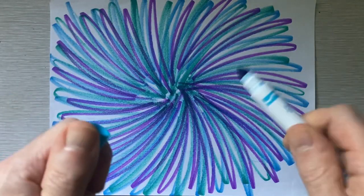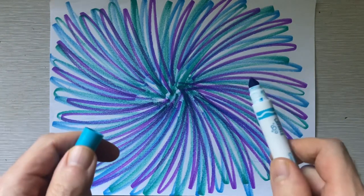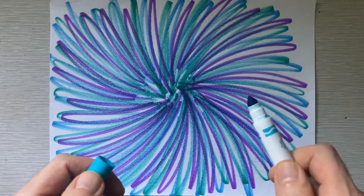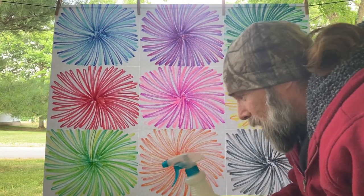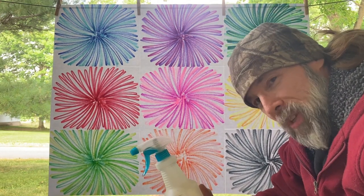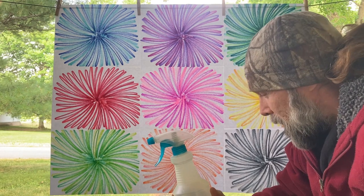Okay everyone, here we are — we made it to our final art project for this video. I just finished drawing this blossom. We're going to take this outside — it's going to be nine different blossoms, nine different colors, all taped together in one big painting. We're about to spray it with a spray bottle. I hope it turns out great — I'll see you guys outside. Alright, just wanted to thank you guys for joining me today. We're going to do our final experiment and spray this beautiful blossom painting. You never know with these experiments — it may not look like much or it could look kind of cool. Let's do this and have some fun.